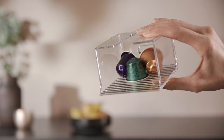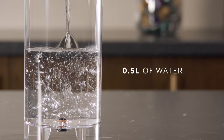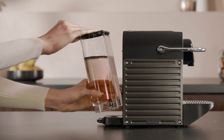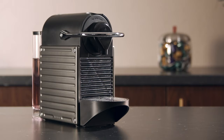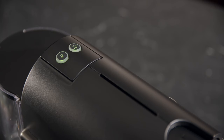Eject any remaining capsule and empty the capsule container before turning the machine on. Fill the water tank with 0.5 litres of water and add one unit of Nespresso descaling kit. Place a 1 litre container under the coffee outlet.